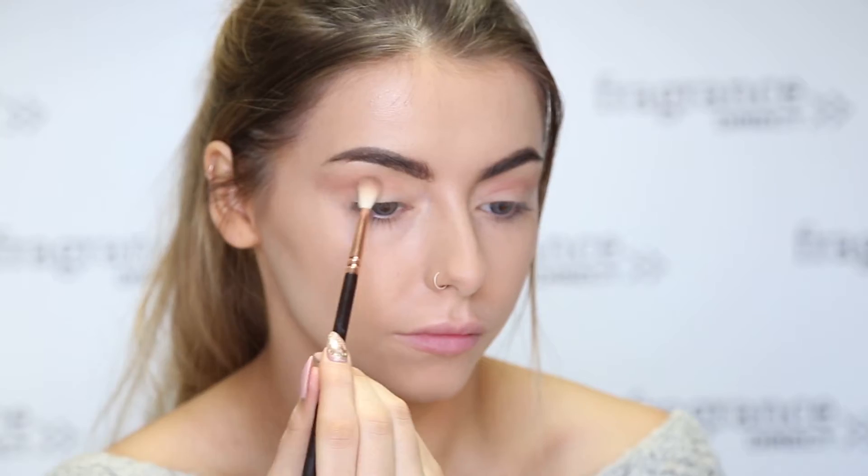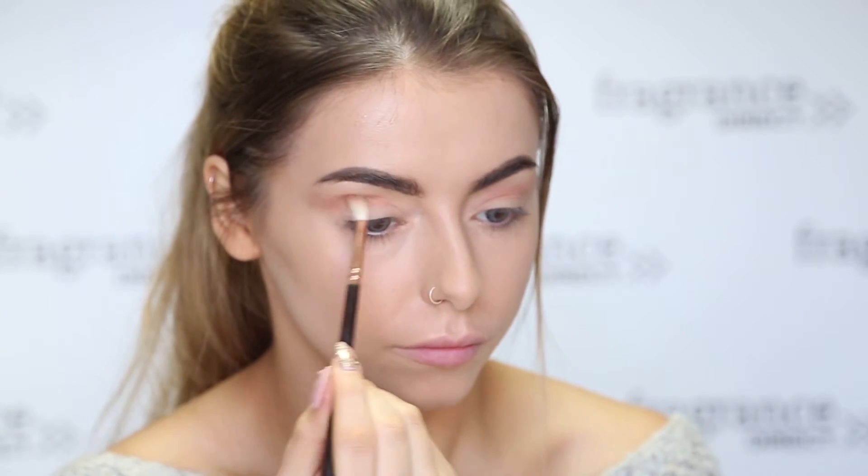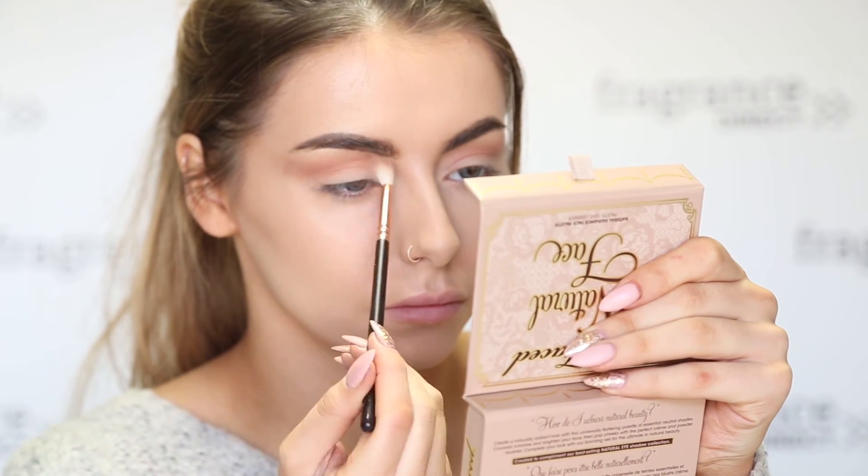Next, using the red and brown shade from the palette, you want to go in again with your crease. You can be pretty messy with this, but don't forget to blend — that's the most important part of this.